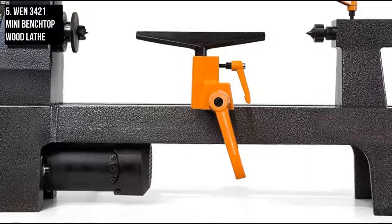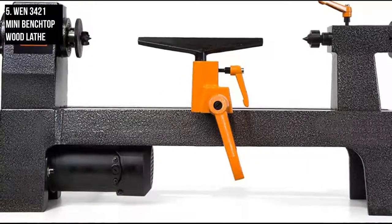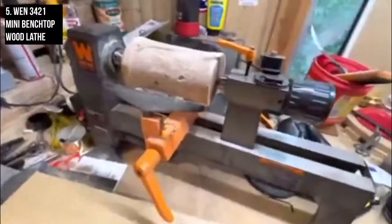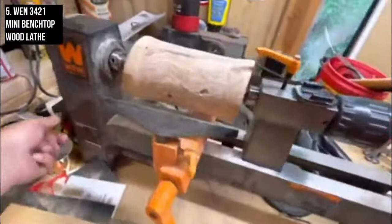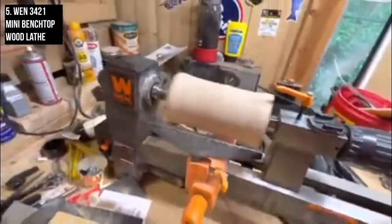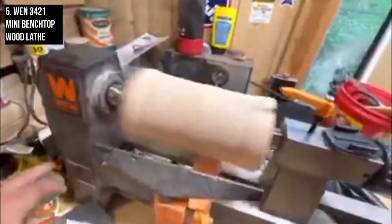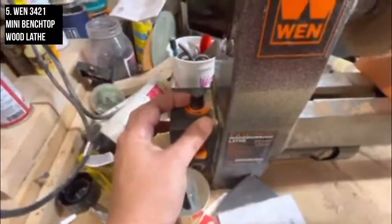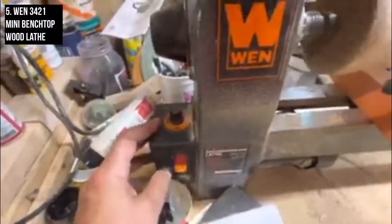The easy-to-use lever clamping system makes adjustments to both the tool rest and the tailstock simple and precise. The WEN Wood Lathe also includes a flat wrench, a headstock spur center, a tailstock cup center, a knockout rod, and a 2.3-inch faceplate for non-spindle workpieces. Despite its small size, the WEN 3421 lathe delivers over 50% more power than others in its class. While it is built to handle smaller workpieces, it certainly doesn't lack in the amperage needed to get the job done.